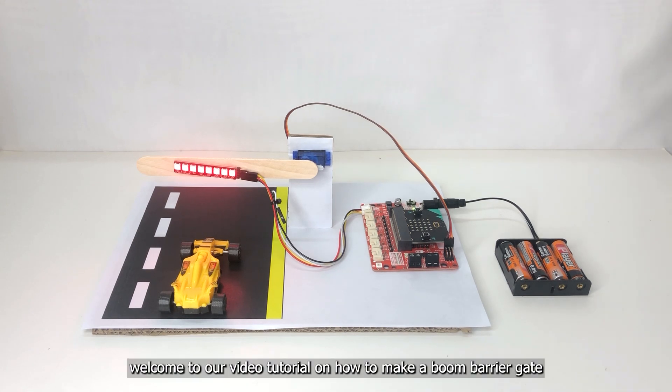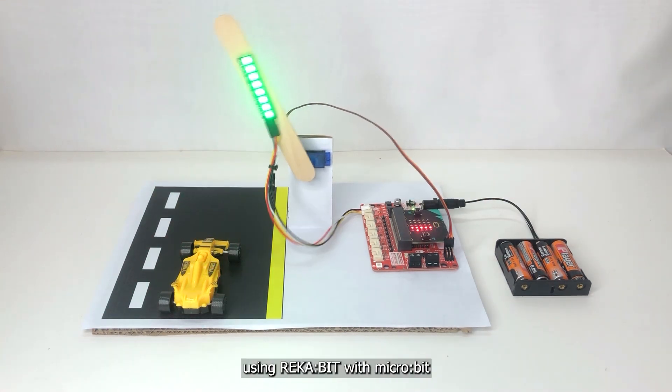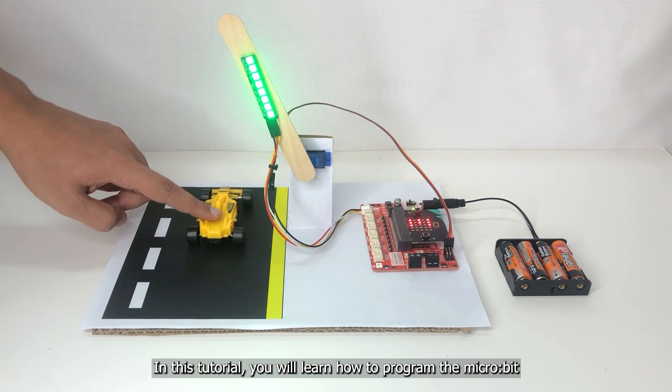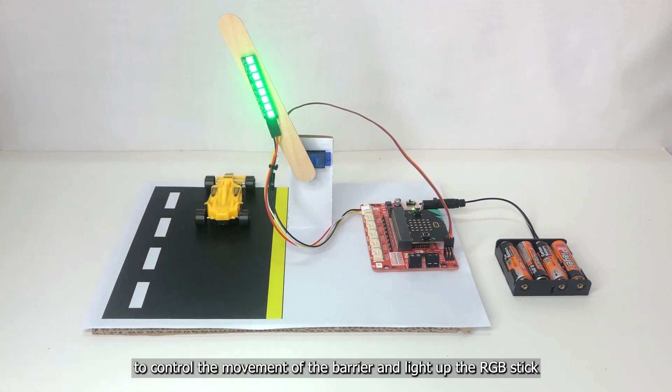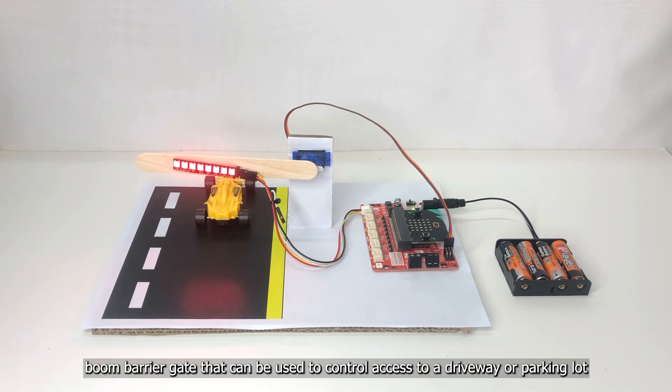Hi everyone, welcome to our video tutorial on how to make a boom barrier gate using Recabit with microbit. In this tutorial you will learn how to program the microbit to control the movement of the barrier gate and light up the RGB stick. By the end of this tutorial you will have a fully functional boom barrier gate.